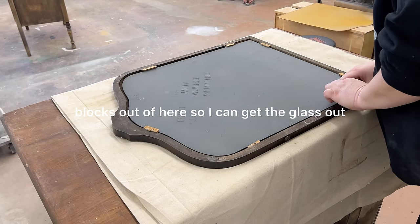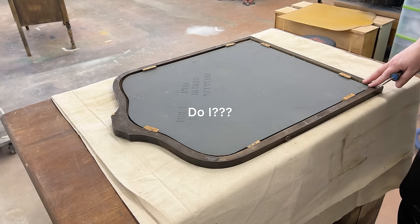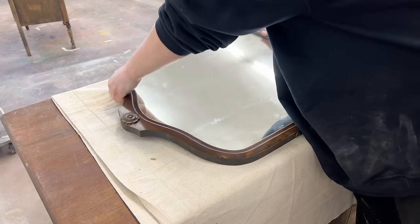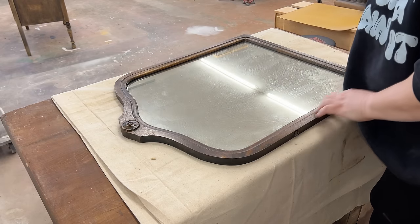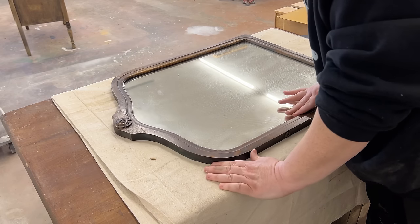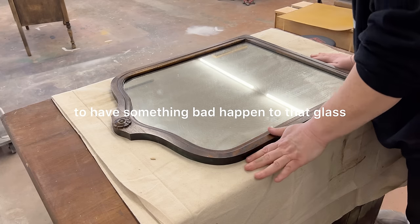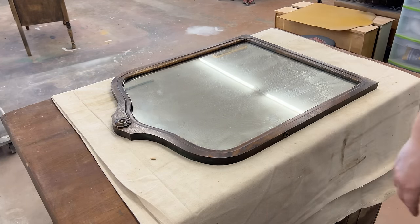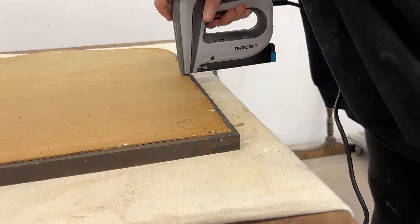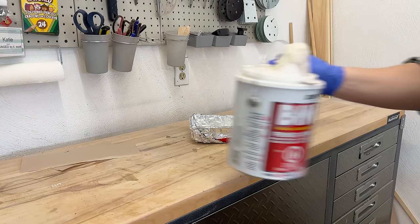Now I had to get all the blocks out of there to get the glass out, but I figured I could just hand sand the frame and then mask off the glass and not have to muck around with it, because I would hate to have something bad happen to that glass. I stuck some masking tape on the glass, stapled the backer board back on, and then just used a sanding block to gently scuff up the frame by hand.